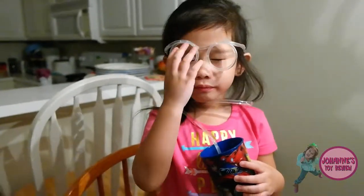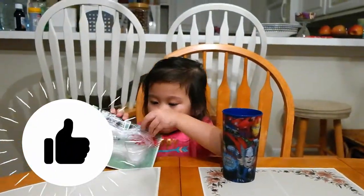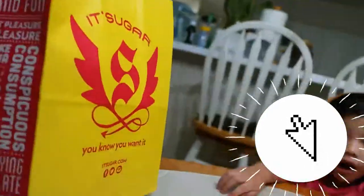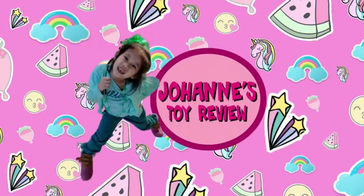I'm done. Give us a big thumbs up if you like our video. And don't forget to subscribe to Johan's channel for more awesome play times. It's Johan!